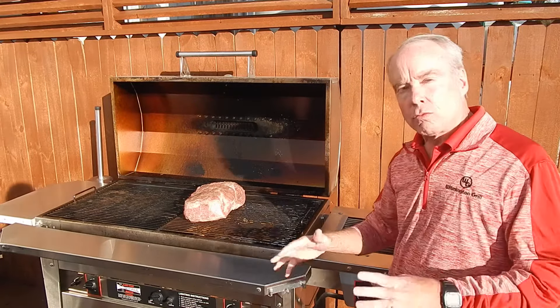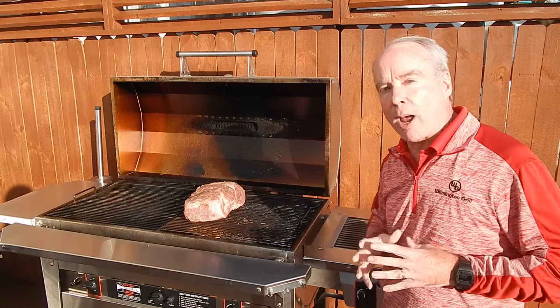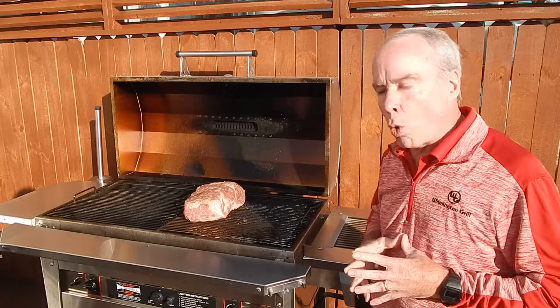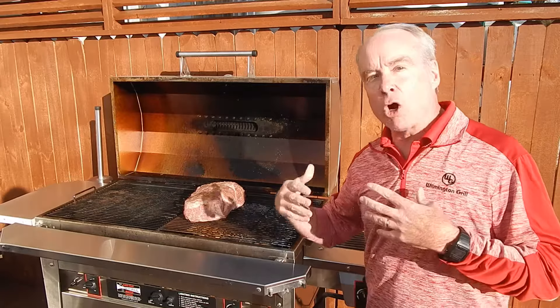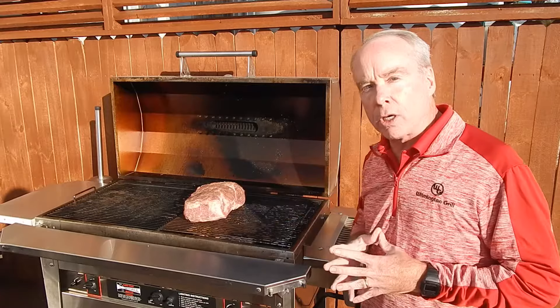Hey folks, Randy with Wilmington Grill, coming to you today from the Wilmington Grill patio. The holidays are just around the corner, so we thought it would be a good idea to do a couple of instructional videos about how you could prepare meals for your family and friends coming over for the holidays on our Wilmington Grill.